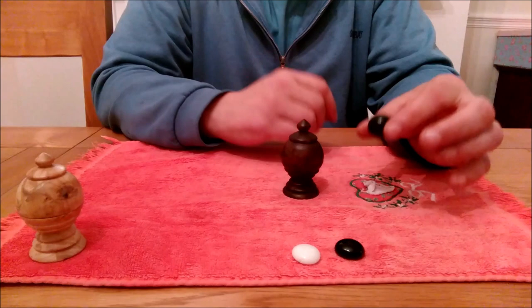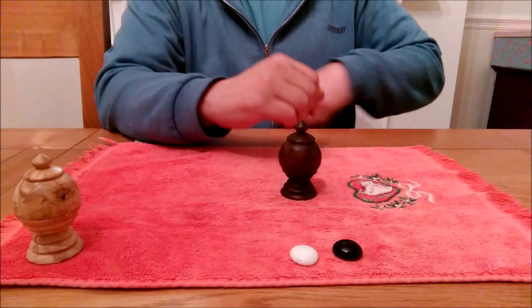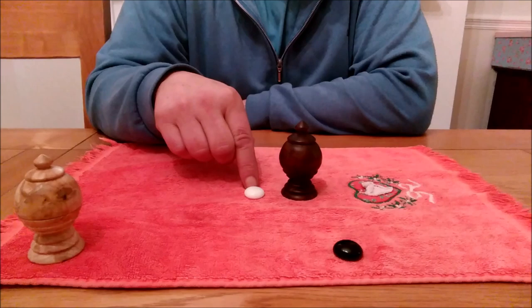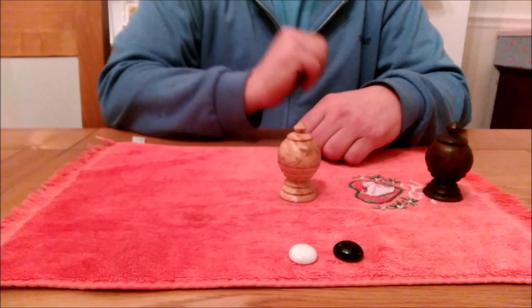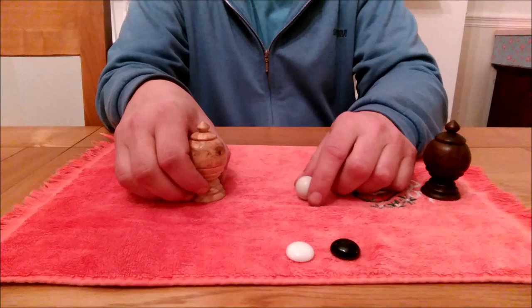I'll do this one final time. We take the black ball and we place it into the pocket. We take the white stone. Because we're using a white stone to produce a white ball, we're going to use the white vase. So we bring in the white vase, we tap it one, two, three times, and once again the ball returns to the vase in the color of the stone. So now we have a white ball.